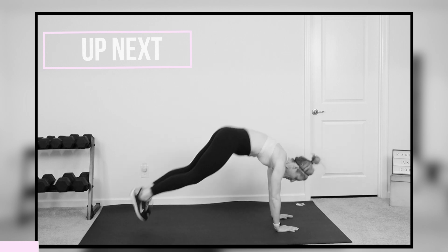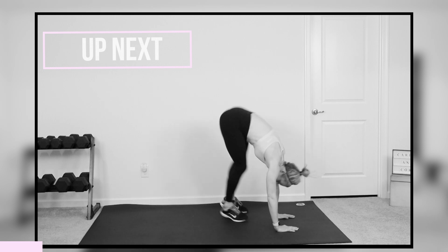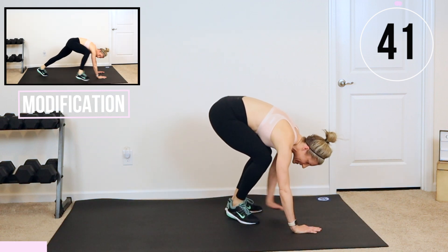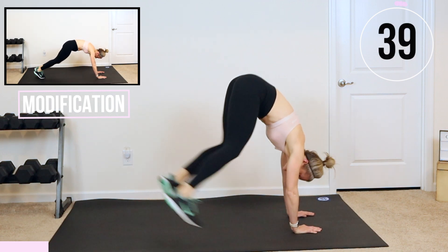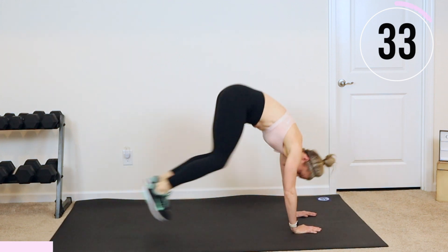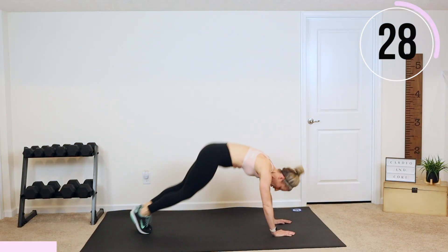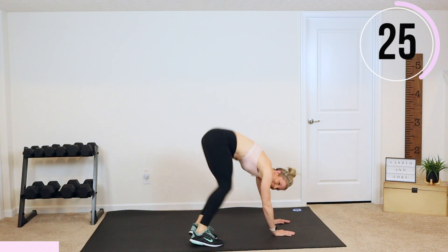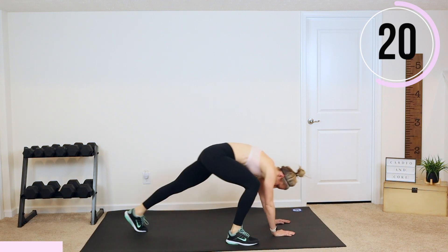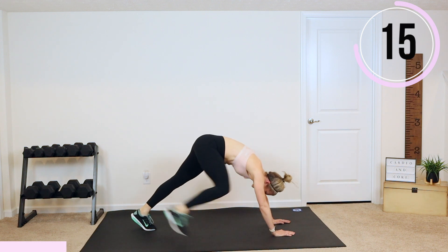We're getting down to the mat. Next, we have side to side plank hops. Ready? Let's go. I want you to get those knees and those feet as close to those hands as you can with one hop. You can modify this in a few ways too — you can slow it down and make those hops smaller, or you can give me steps and take out that impact. Whatever you're doing, 100%.